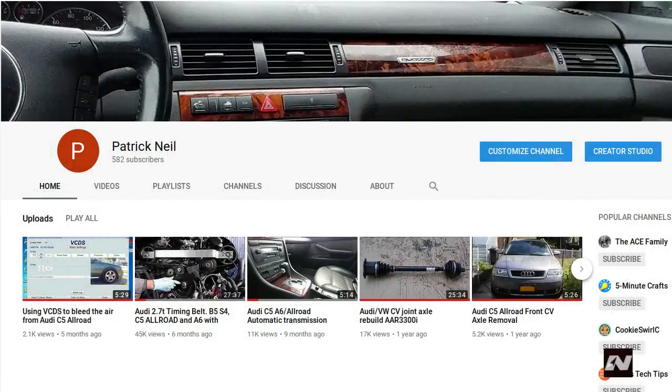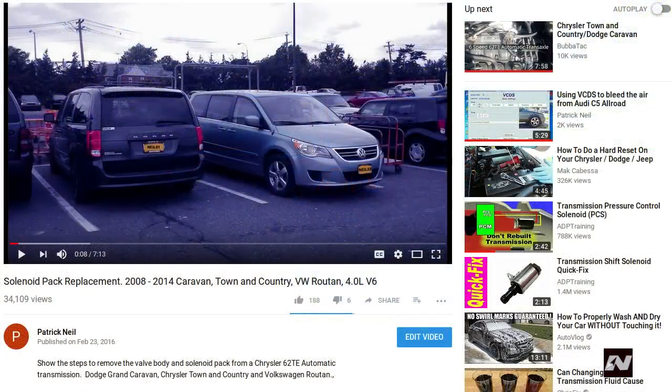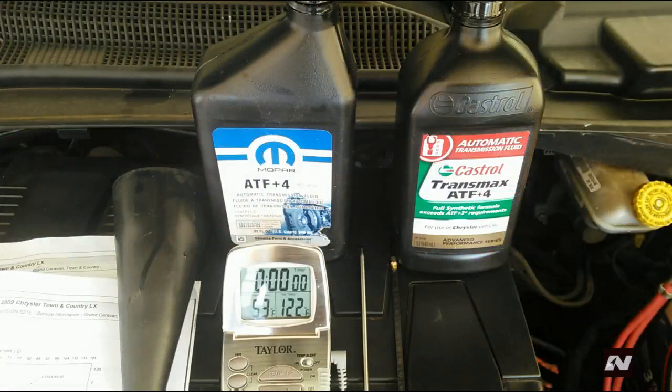First, I just want to say thanks to all of you that subscribed to my channel. This video shows how to replace the solenoid pack in a Chrysler 62TE automatic transmission. I decided to remake this video because the original version was recorded using a poor quality cell phone camera. This version is more complete and contains all change procedures.